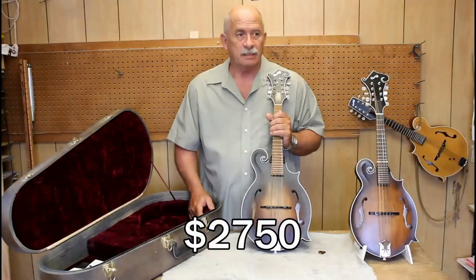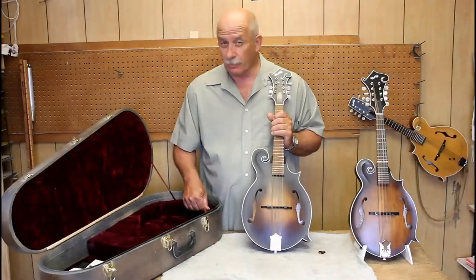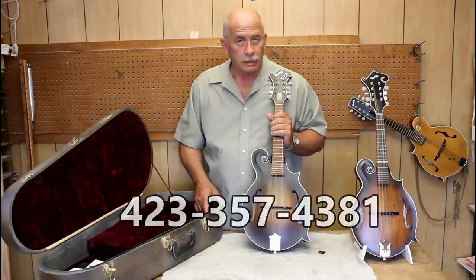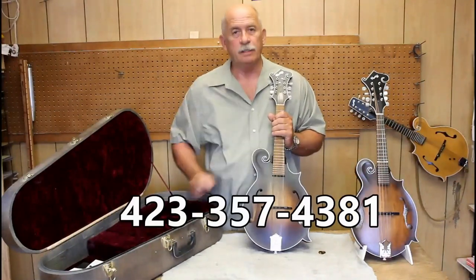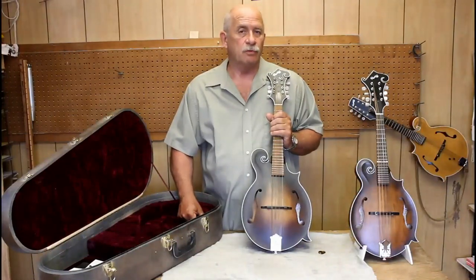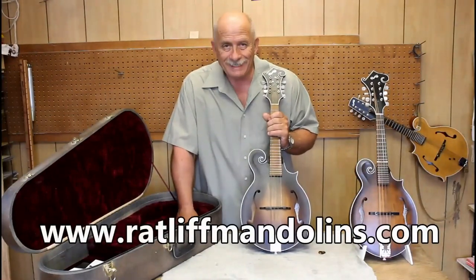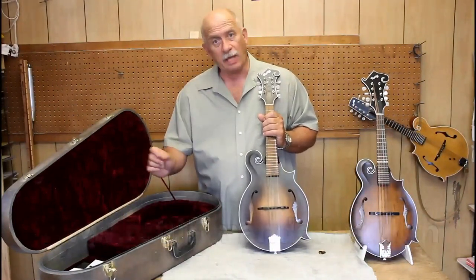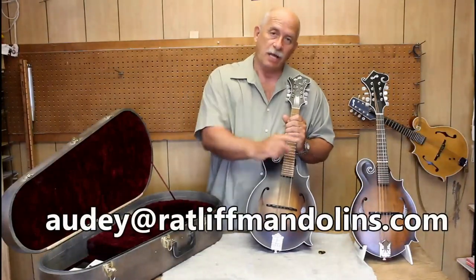Just so that you'll know in advance, anywhere in the continental United States we can probably ship this for somewhere around $80 to cover shipping and insurance. You can call me — my name is Audie — at area code 423-357-4381. If you want to send an email, you can click through the website at www.ratliffmandolins.com, or email audie — spelled A-U-D-I-E — at ratliffmandolins.com.